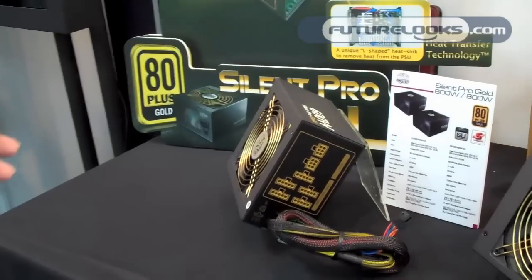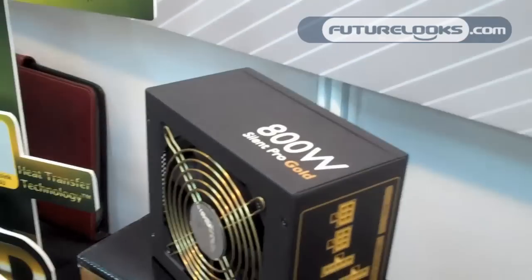This is our new series called Sample of Gold. We have models all the way from 600 Watt to 1200 Watt. There's an 80 Plus design and 80 Plus Gold, so basically efficiency between 87 to 90 percent.